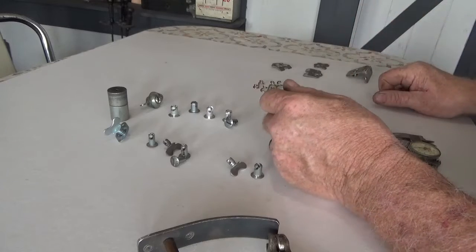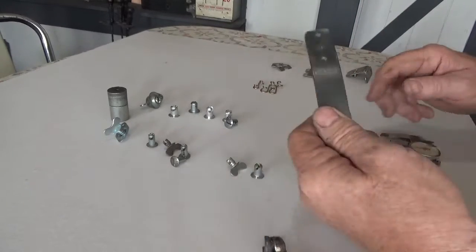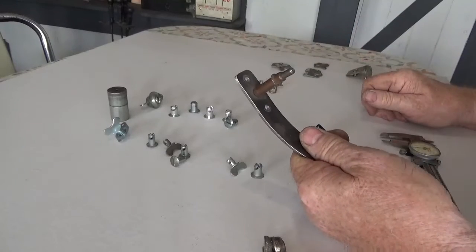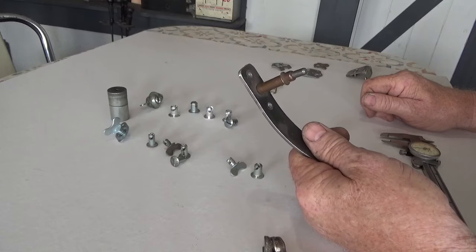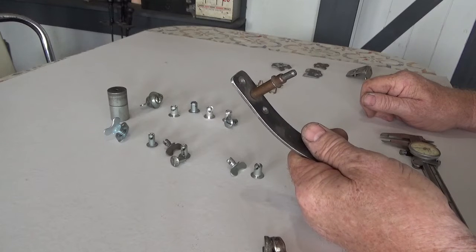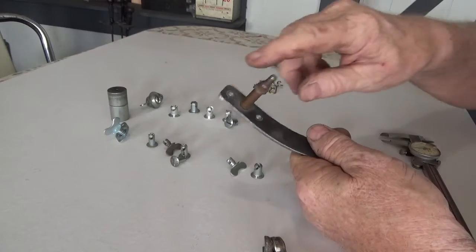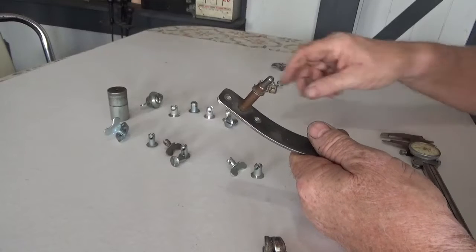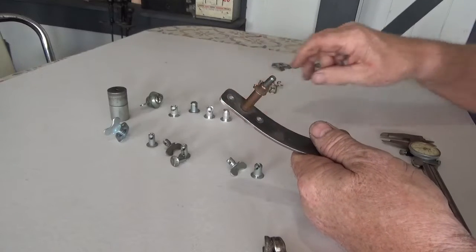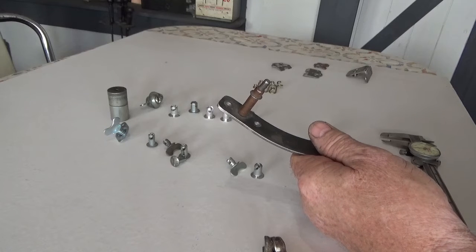That's my information on Zeus fasteners. This little deal here is basically a piece of one-inch flat stock that I made. It just speeds up the process of drilling the holes for the springs. I'll CLECO it down, drill those holes, pull this out, and then I drill the bigger hole so the button will clear accordingly. But that's my scoop on Zeus fasteners.